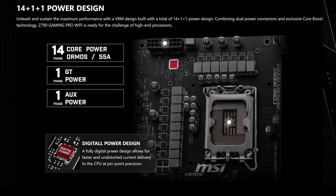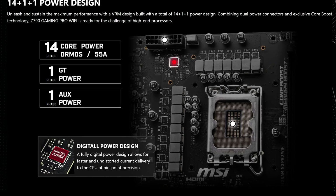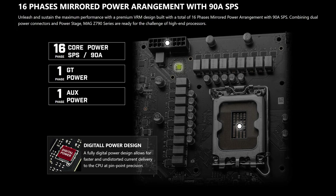Well, when it comes to power delivery, here you get 14+1+1 power phases rated at a maximum of 55 amps, which while definitely a downgrade compared to the other MSI models we've covered on this channel, let's be honest — literally no one cares. It's still more than enough for the most high-end CPUs, and most people, unless they're avid overclockers, really won't notice the difference. So again, it really doesn't matter.